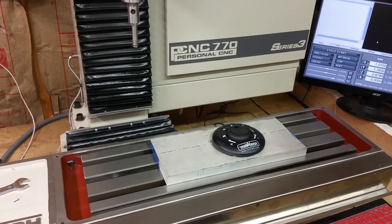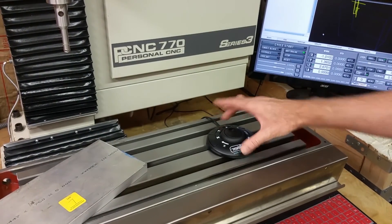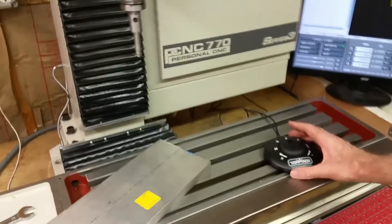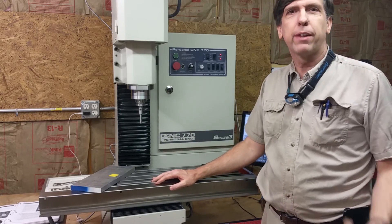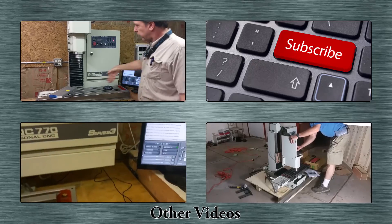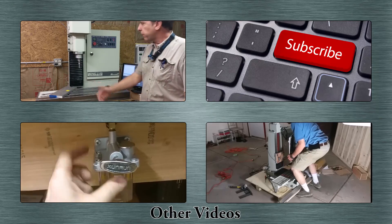Anyways, I guess that's about it on the jog shuttle. Of course I just got it, so I'm just kind of playing around with it. I'm sure as I use it more, I'll get better at it. I've seen some people put it up on here, but it doesn't seem to hold — it's got little rubber feet. It seems to stay put better if you stick it down on the table. If you like this video, please give it a thumbs up, feel free to leave comments below, and if you haven't subscribed, please subscribe. On the next video I'm going to be doing the chip guard that goes around here to keep chips from flying all over the place.